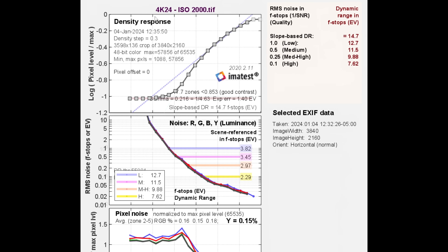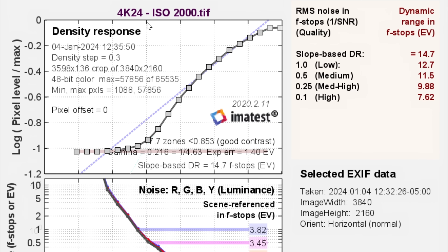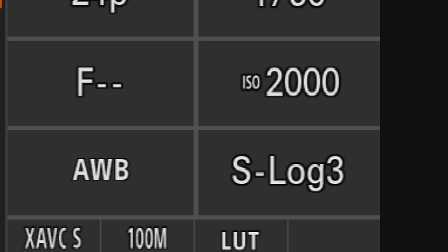So how's the dynamic range? It's fine. As usual, I busted out the Xyla 21 and ran some dynamic range tests. This is 4K 24 at ISO 2000. Keep in mind, the base ISO on this camera is ISO 2000 when shooting S-Log3. Normally with S-Log3 on other Sony mirrorless cameras it's around ISO 640 or 800, so this is significantly higher — something to keep in mind.